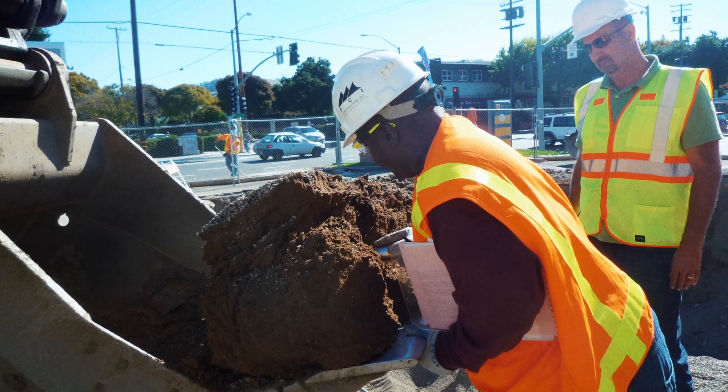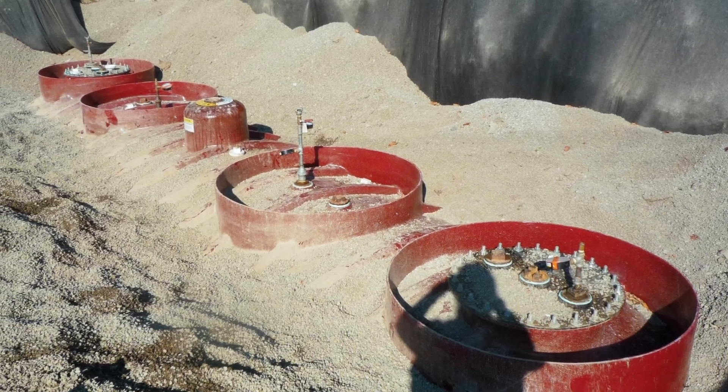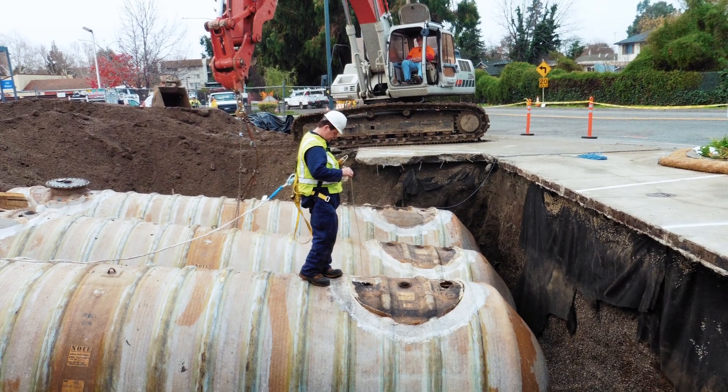At the time of removal, various samples are collected to make sure that the soil and groundwater around San Leandro is kept safe.